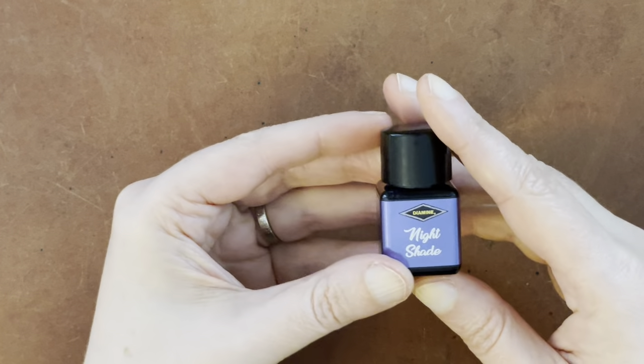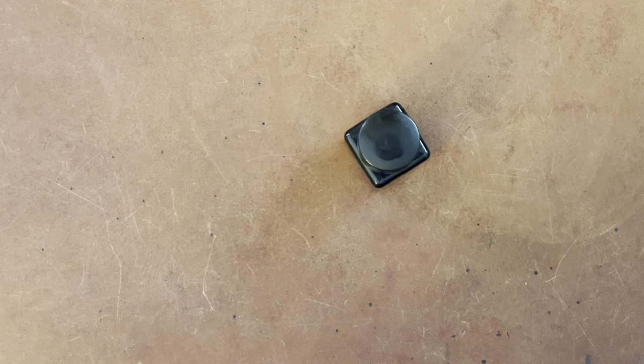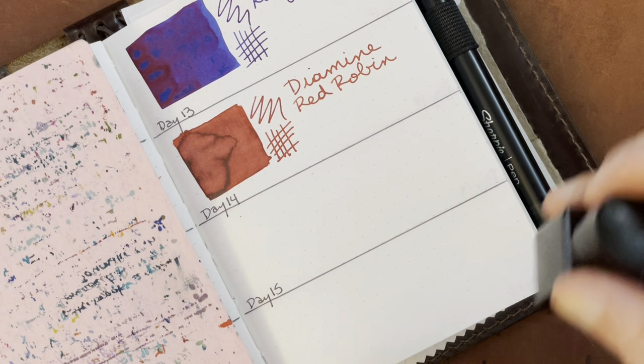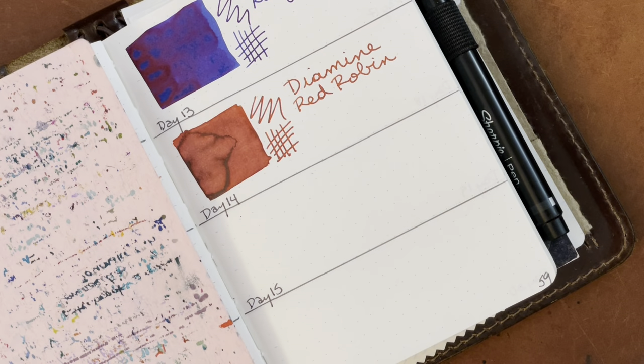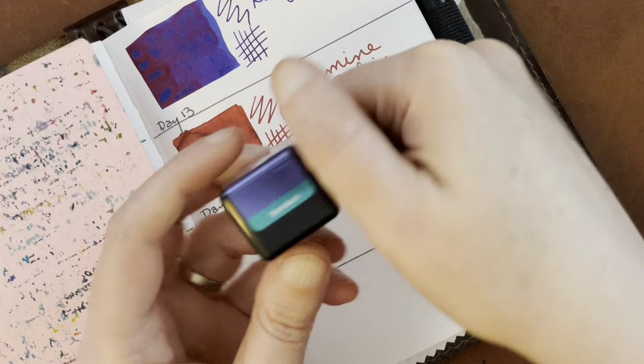So let's go ahead and get in here. I shouldn't need to shake it because it's standard, but I do like to agitate it a little bit just in case there's anything that could settle in there. So let's get in here with this Tomoe River notebook, and you can always check out day one to see how I'm formatting these swatches here.